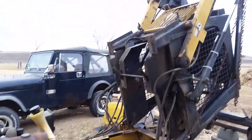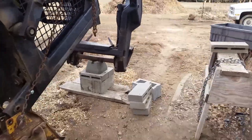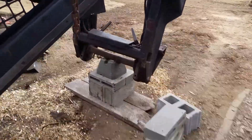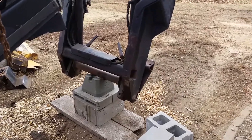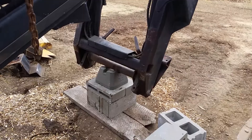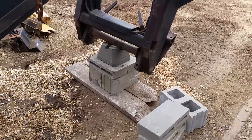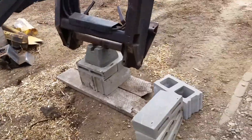Next step here. I got the cab tipped forward. My neighbor, my renter, came over and lowered it down with the sister to this — it's New Holland. He let it down with his forks onto that pile of bricks and that 4x4 support. It seemed to work pretty good.